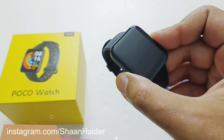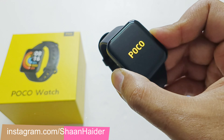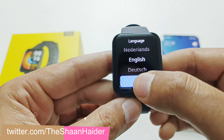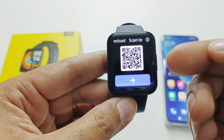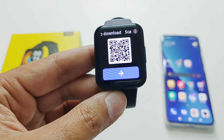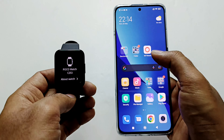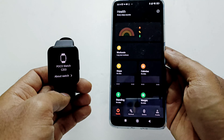Here is my PocoWatch. The very first thing we need to do is switch it on. The English language is selected by default — you can select whatever language you want. After that, tap on the tick mark and it will ask you to scan the QR code to download the Mi Fitness application. If you already have it, tap on the arrow mark and then launch the Mi Fitness app. Make sure that Wi-Fi and Bluetooth are turned on.